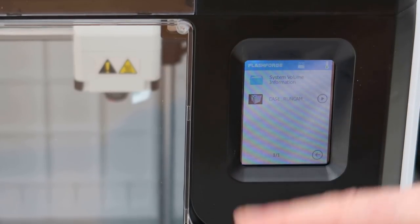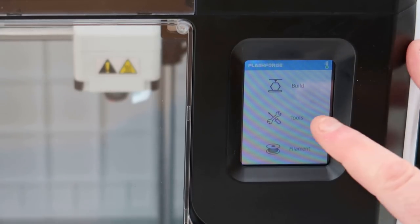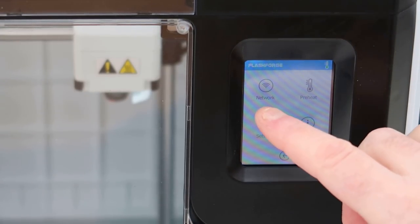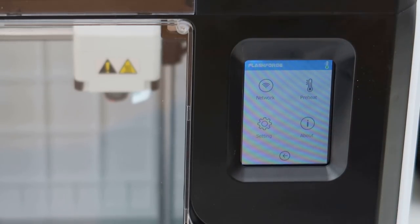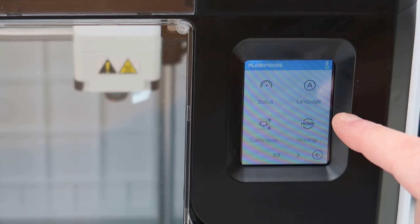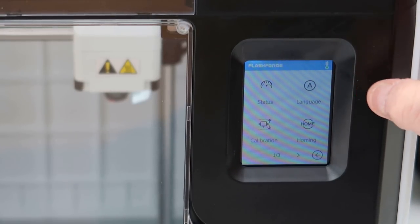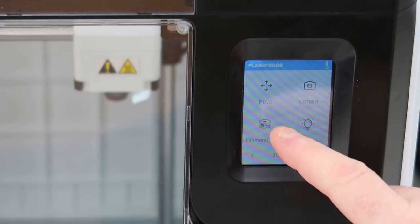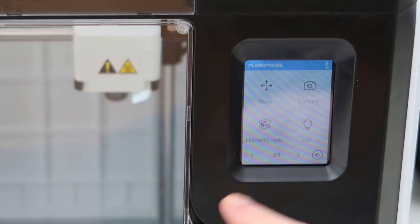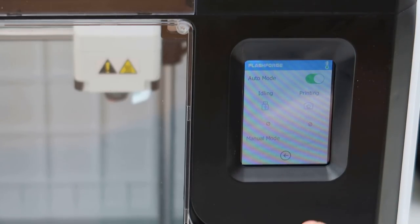If I click on that it will print that case. Going back, I've got Tools — so I've got Network, which is how I connect to my network, Preheat to send it to the designated heating temperature, and Settings and About. If I go into Settings I've got status, print status, calibration if I want to calibrate the bed, change the language, rehome the printer, move the axes, and the camera. It's got a camera built into it.